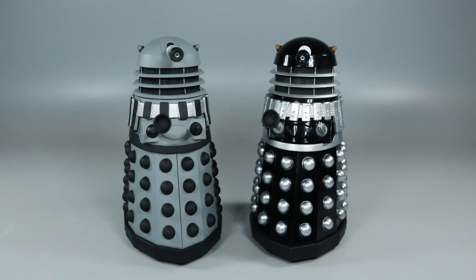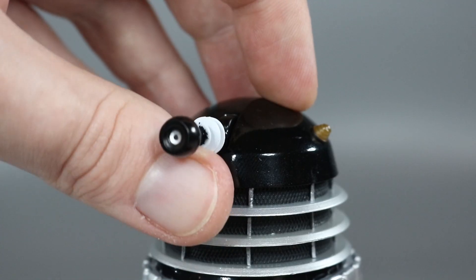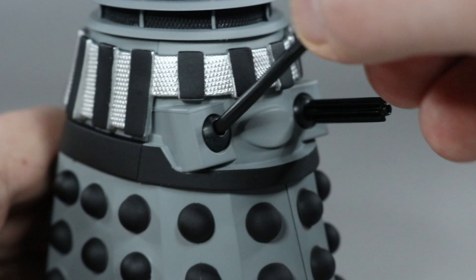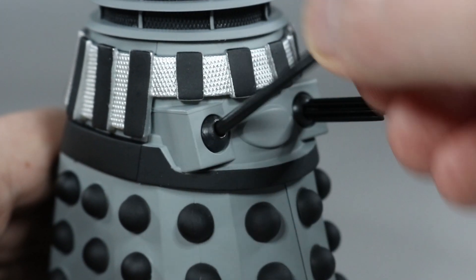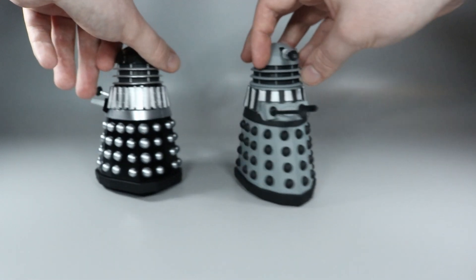Turning to articulation, both Daleks have the standard articulation seen on Dalek figures. The head can turn 360 degrees, the eyestalk can pivot up to 90 degrees, the arm and gun are on ball joints allowing them to be swivelled and rotated around, and lastly the Daleks are able to roll around due to the wheels underneath.